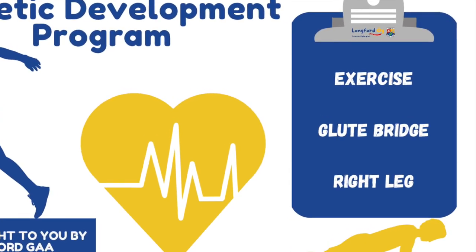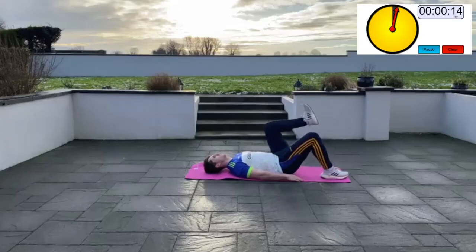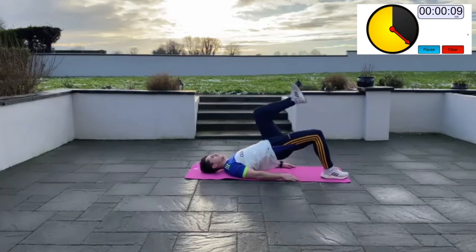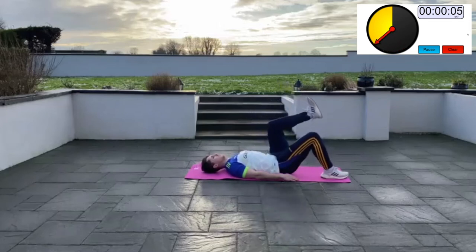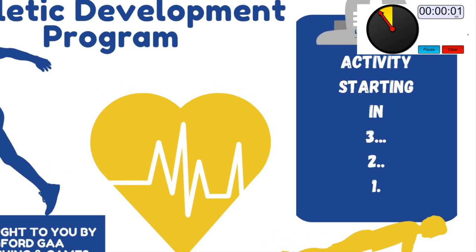Single leg glute bridge left (Set 3): lie flat on the ground with your feet flat under your knees, raise your left leg in the air and keep the knee bent. Using your right leg, push against the floor to raise your hips up as high as you can to complete a rep, then return to the start position. Keep your head relaxed — you should feel this exercise working the muscles of the backside.